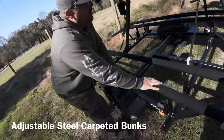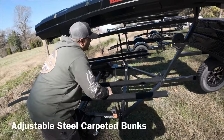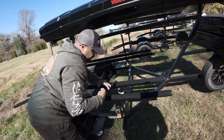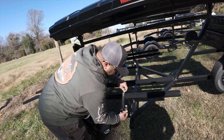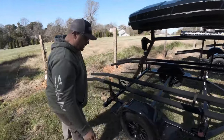Carpeted bunks — I've got carpet this time, very cool. Don't travel with the straps loose like this, because the wind will fray them right here. When you're running empty, just run the strap through the hole and run your hook through it. Leave them like that and they won't get all frayed if you don't have a boat on.